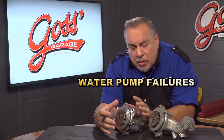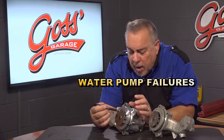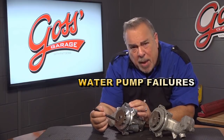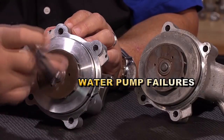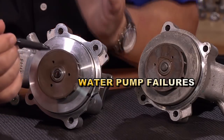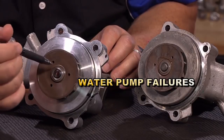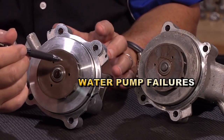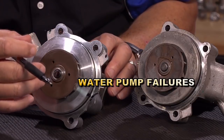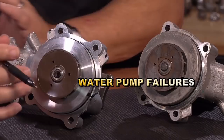Let's take a minute to talk about some common water pump failures. The average water pump works pretty simply — we have an impeller inside that circulates the coolant through the engine. The other end is driven by the serpentine belt, or in some cases a specialty belt that drives just the water pump. This rotates with the speed of the engine.